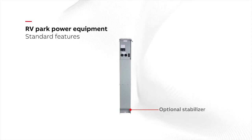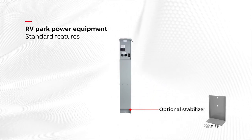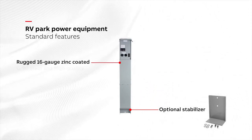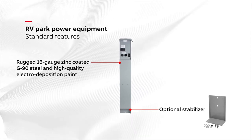For instance, the standard design includes an optional stabilizer to help improve user safety by providing additional stability. RV park power equipment is built with rugged 16 gauge zinc coated G90 steel and high quality electro deposition paint to withstand most environmental conditions.